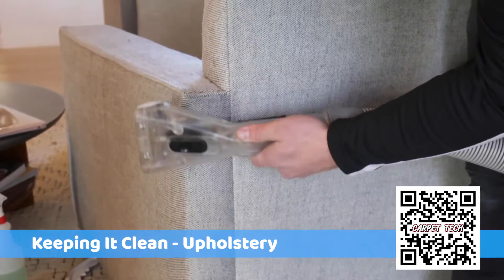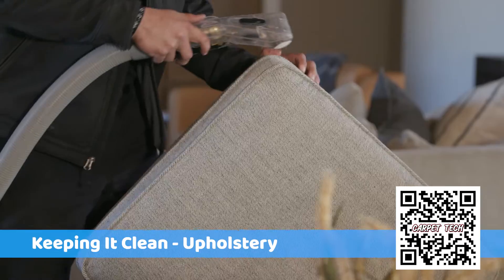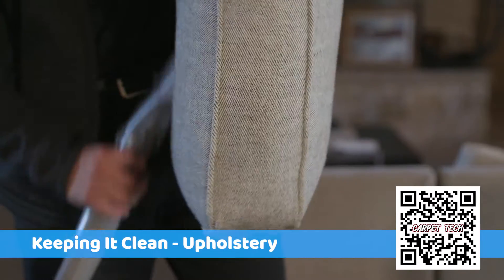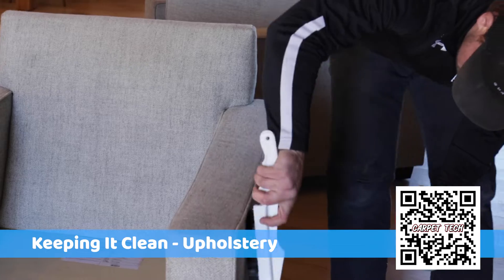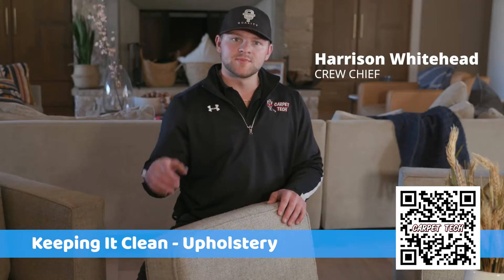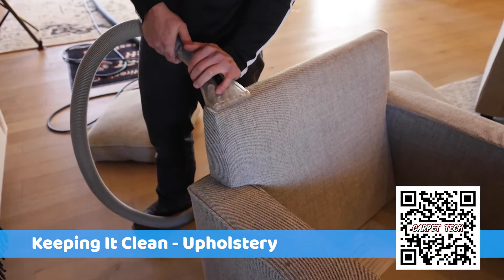We start with the base, do the whole base, and then move to the cushions. For hard-to-get spots, if the liquid enzyme doesn't work, we'll use something a little heavier, specifically on that spot. We brush it in and hit it four or five times until it comes out.